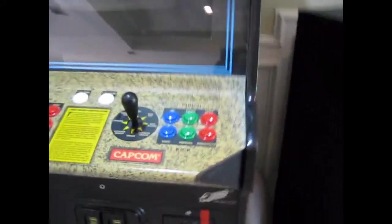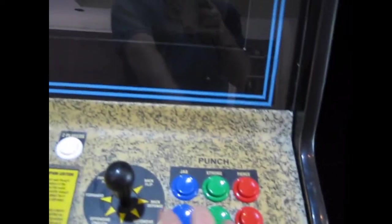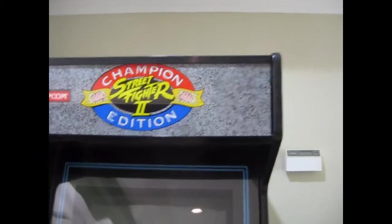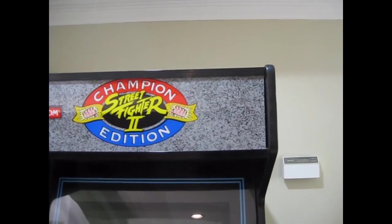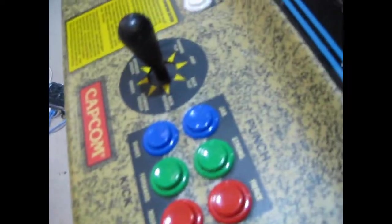The joysticks are pretty good — they're the regular hat joysticks. They used to feel loose, but after playing on the Astro City over there, they feel tight now, so it's just relative. I've got a replacement marquee and I also replaced the light inside with a fluorescent bulb. Right now it's got Street Fighter 2 Champion Edition in it.